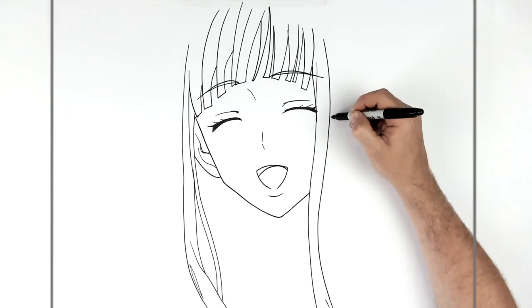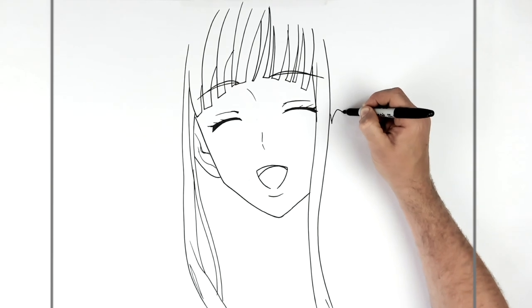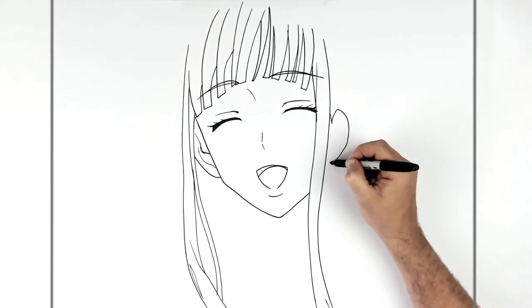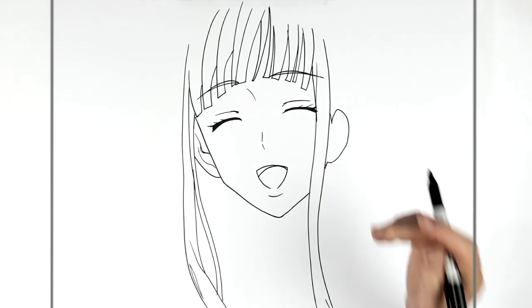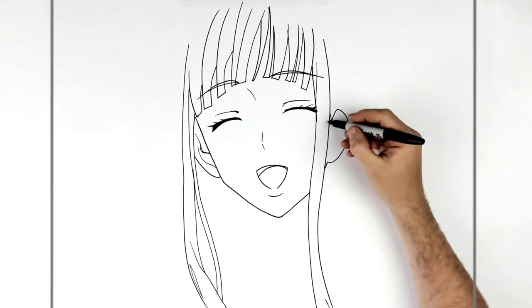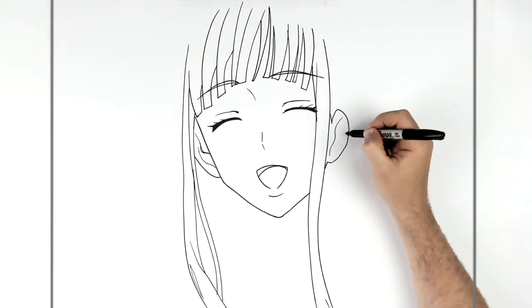We can see her ear on this side as well, so we've got a sideburn and the ear comes around like so. Imagine the jaw kind of goes up there as well. Then add some ear detail lines inside.